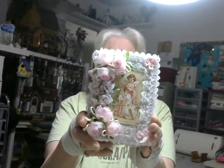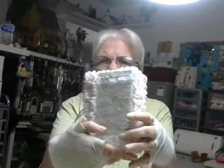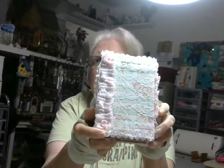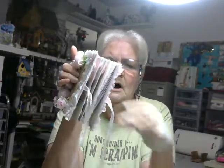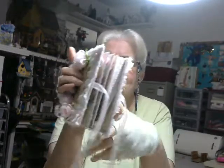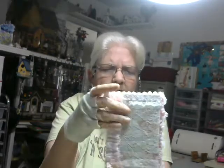This is the front, and the side, and the back. I tied it with some organza ribbon. I took and covered it with paper, and then I covered it with a piece of lace material that I had. And then I put this trim all the way around.